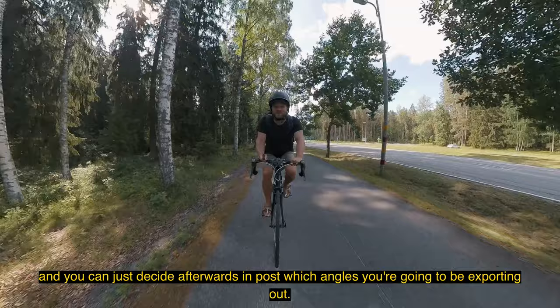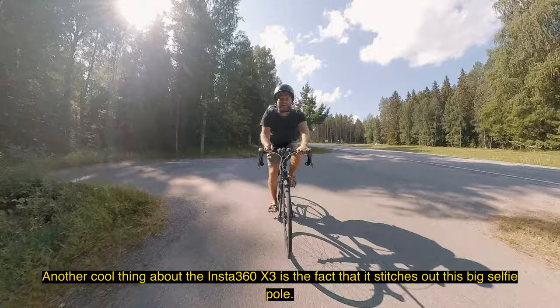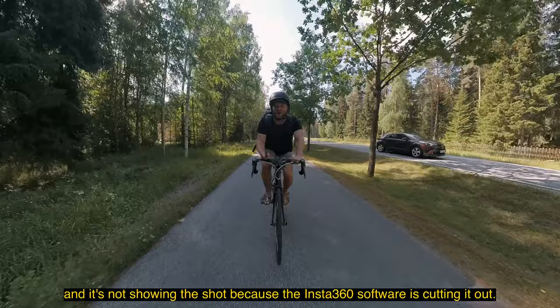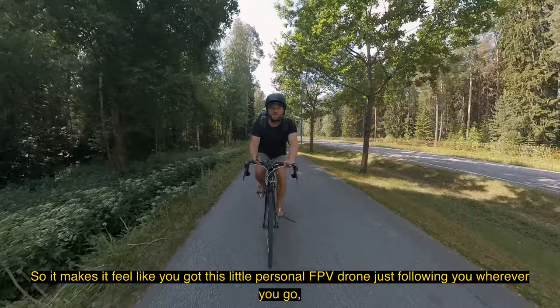Another cool thing about the Insta360 X3 is that it stitches out the selfie pole. I'm holding probably a one-and-a-half meter pole in my hand and it's not showing in the shot because the Insta360 software is cutting it out, so it makes it feel like you've got this little personal FPV drone just following you wherever you go — which is really sick looking.